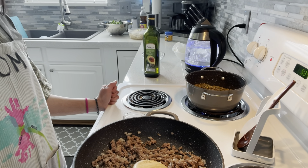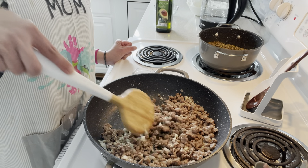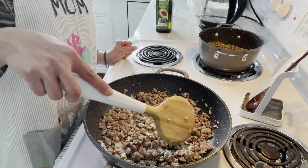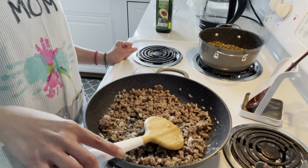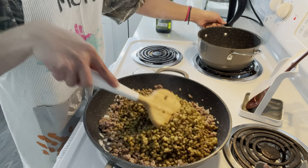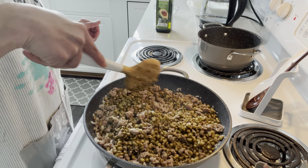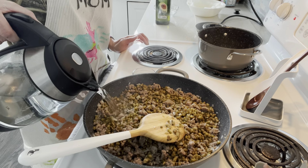I'm using the same pan I used to cook the ground sausage, but I already wiped it with paper towel. I'm gonna add a tablespoon of oil to sauté our onion and garlic. Now that the oil is hot, we're gonna add the onion and sauté until it is translucent before adding the garlic. Now that the onion is translucent, we're gonna add the minced garlic and cook for about one minute.